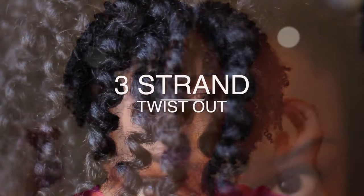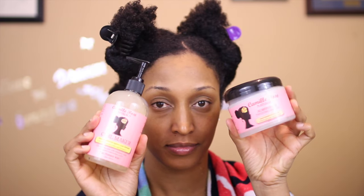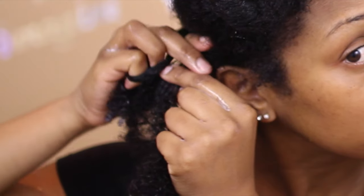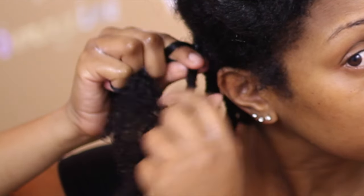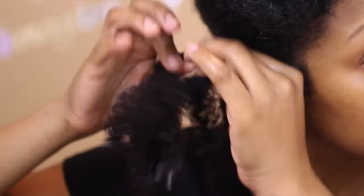Welcome back to my channel. Today's video is showing you how I do my three-strand twist out. I'm starting off with freshly washed hair put into four sections. The products I'm using today are Caramel Rose Naturals Curl Maker and Almond Jai Twisting Butter. When I do my three-strand twists I like to do them medium to large size, and I'll either do it wet or in a stretch state, but for the most part I'll do my three-strand twist wet.